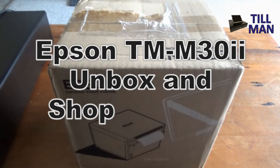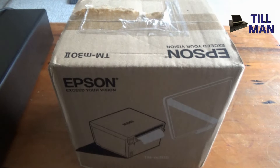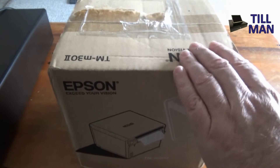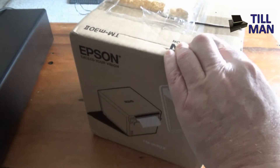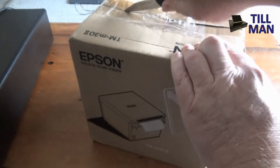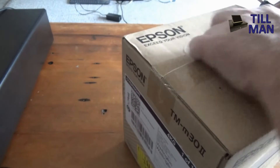Hey, this is Toolman and today I'm very keen to show you the TMM30 version 2 receipt printer. The good thing about this one is that it's both Bluetooth and network LAN compatible, and it's been approved for use in both Lightspeed and Shopify POS, amongst other cloud-based POS systems.